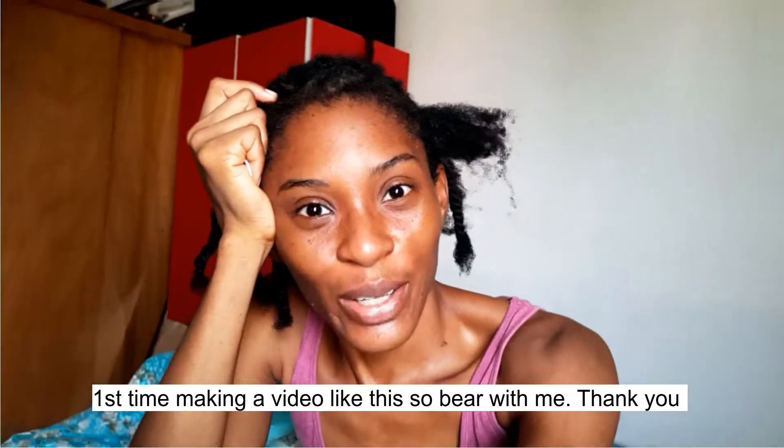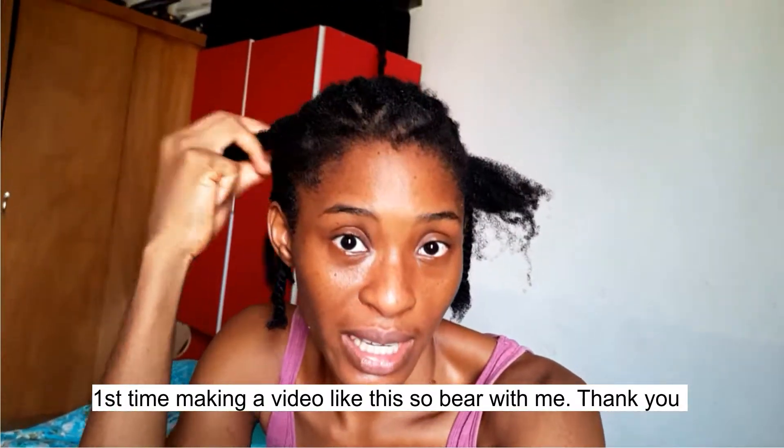Hi, my name is Amaka and welcome to my channel. In today's video I'm going to show you how I take down my cornrows that have been on my head for over a month.